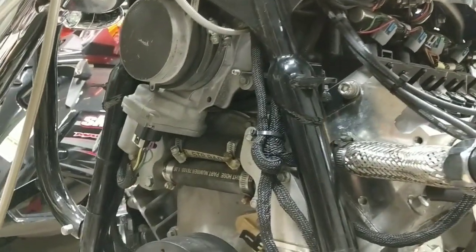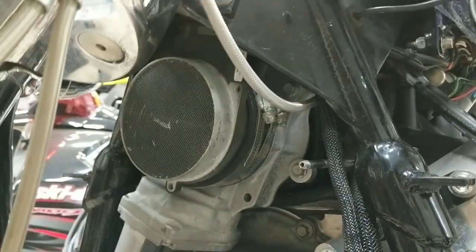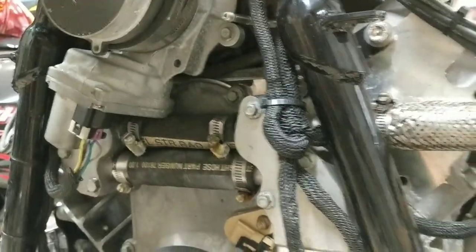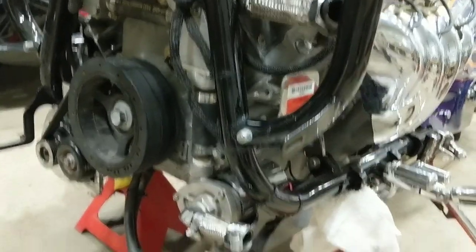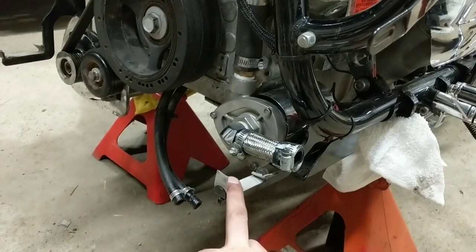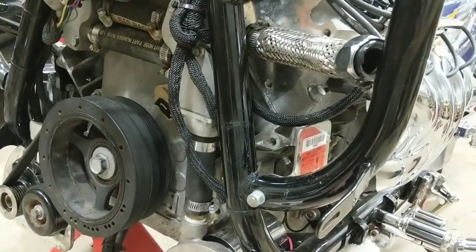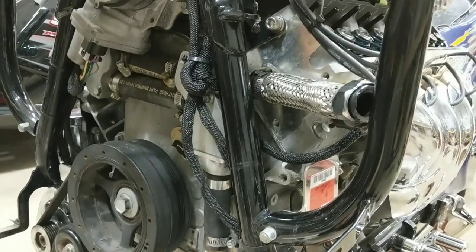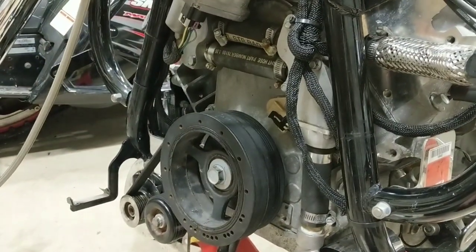Now our whole throttle body assembly is on, as well as the boot and the mass airflow. Now we're going to grab the radiator and get that slid in. This has to kind of slide sideways across the bike at the same time you avoid this bracket, and it has to sit into these grooves. So this is a little bit of a pain - it's definitely easier with a second set of hands.